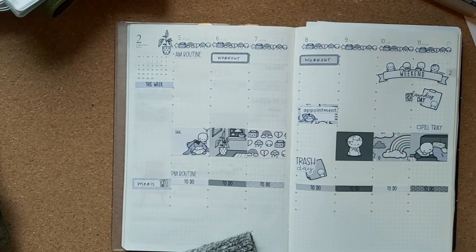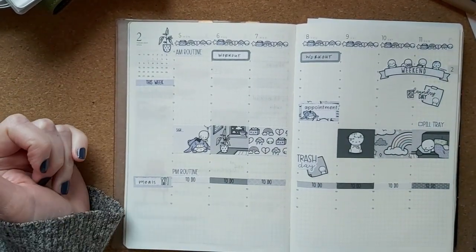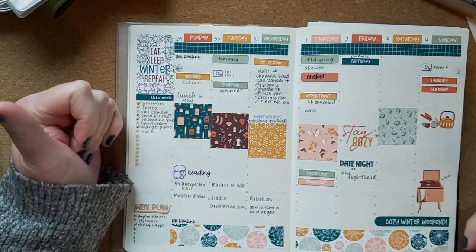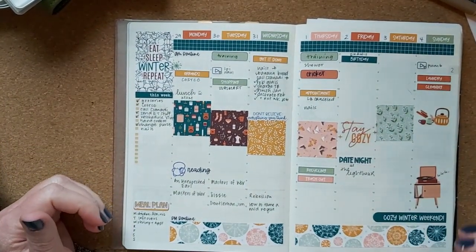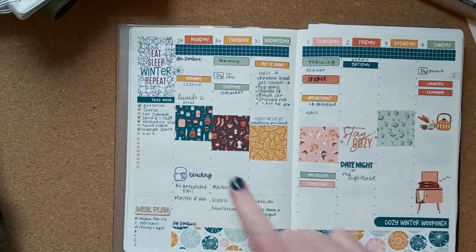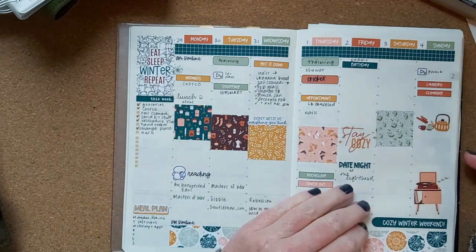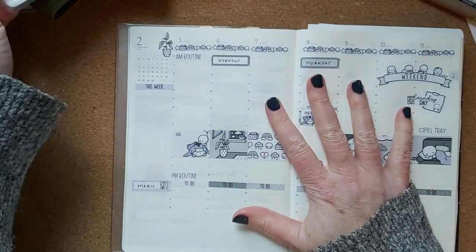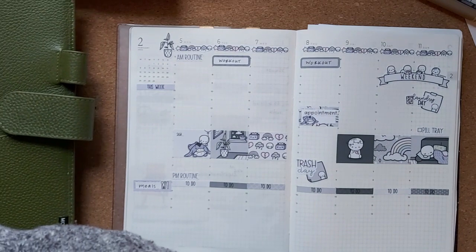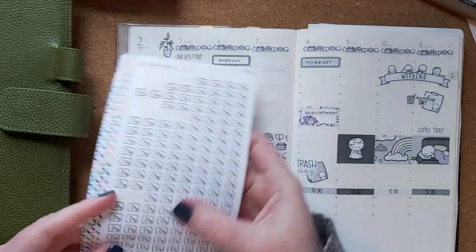So this is the bare bones setup for next week — it's minimal at the moment. But if you've seen my plan with me videos, you'll know I tend to add things as the week goes on. You can see the earlier days become a little more full as the week progresses. I do have to put my social media schedule — I'll use these clear stickers.